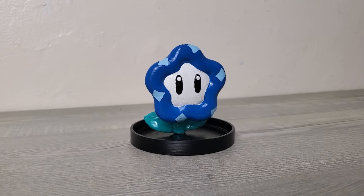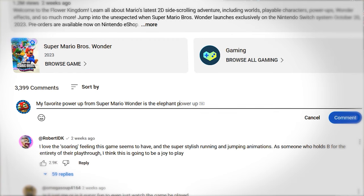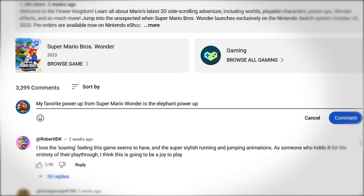But before I show you the final result, look at this — it's a mini wonder flower, and I made five of them. I'm giving them away for free. If you want one, just call me your favorite power-up from Super Mario Wonder and I'll pick 500 people to win.